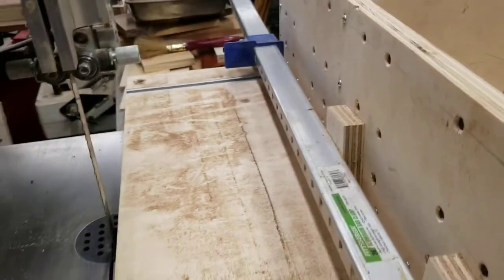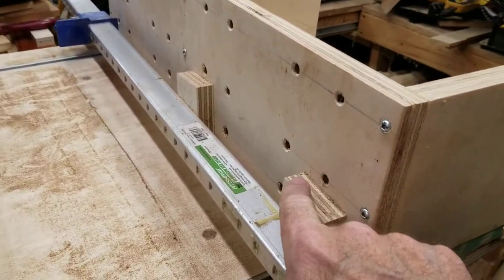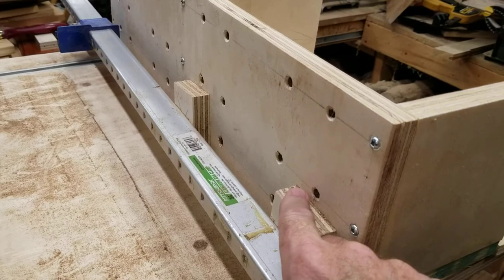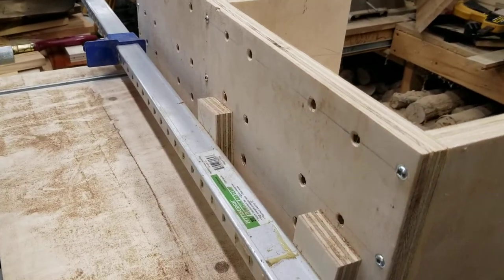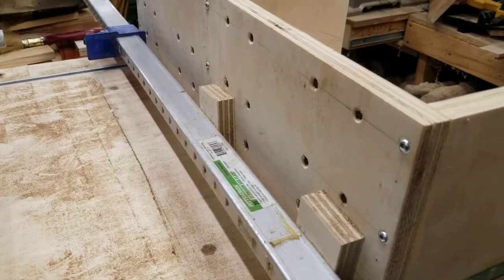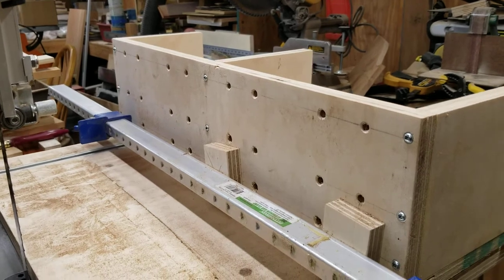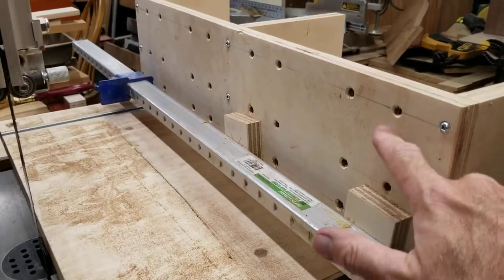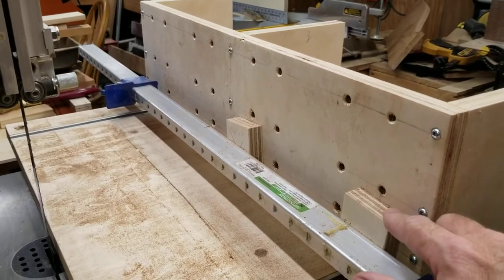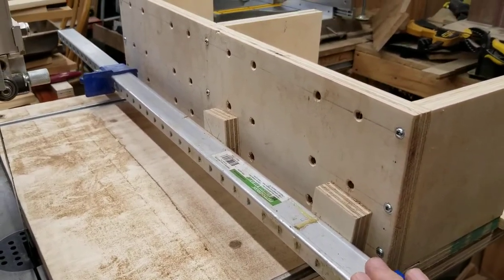If you have a really big log, you can pull it apart, pull these mounting bolts out — I'll show you the other side in a second — and extend them out a little bit or leave them there, depending on how you want to work it. I drilled a whole bunch of holes in that back plate of the carriage assembly so it's adjustable.